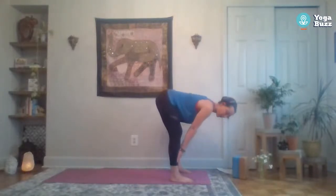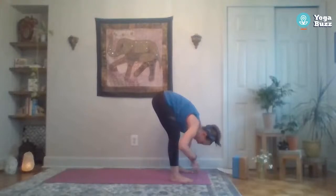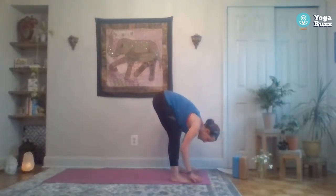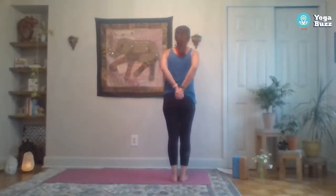Bring your hands up to the shins or thighs but keep your back flat, parallel with the ground for halfway lift. Reach out through the crown of the head, keep those shoulders out of the ears, and remember not to hold your breath. Slide those hands back down and fold forward. Adding breath to movement: inhale to halfway lift, exhale to fold forward. Bend the knees, lift the chest, come all the way up to standing. Take some shoulder rolls — bring the shoulders up towards the ears and slide them back down, opening through the chest. You can even interlace your hands behind the back and reach those hands away from the body.